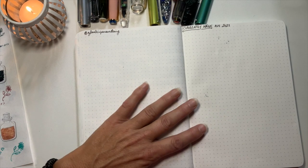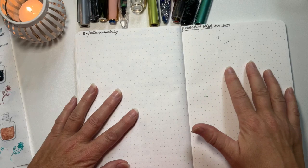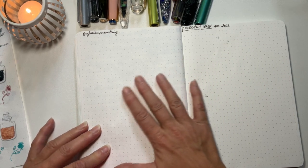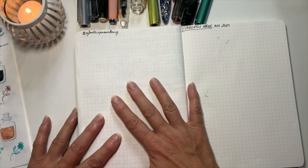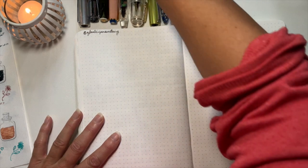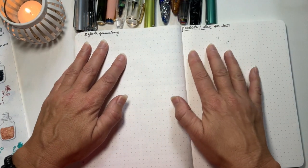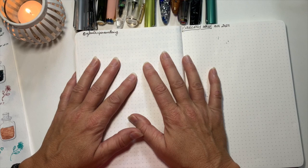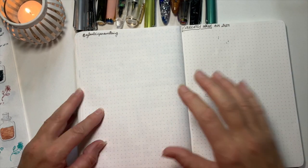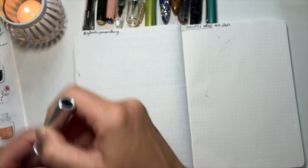Today as I'm filming it is Tuesday, and I thought I'd come on and do a Currently Inked for August with you guys. It will include some of the inks that I got in my latest haul that I did a swatching video for, so I've got some of them inked up in my pens. I kind of said last time I was going to keep my pens to a smaller amount inked up, but I just can't help myself.